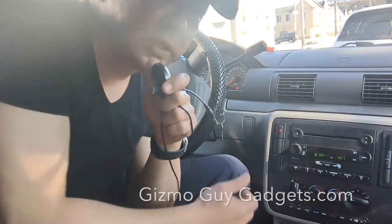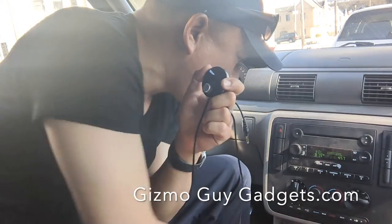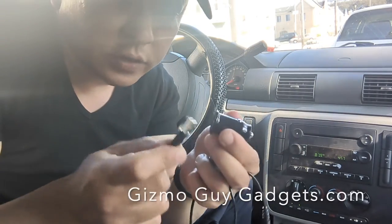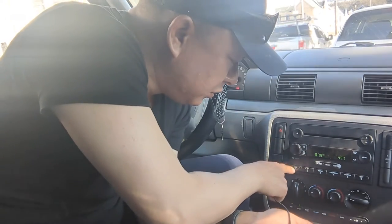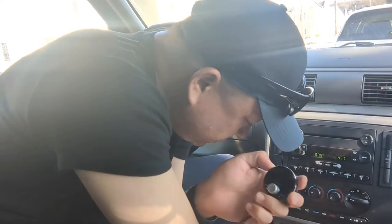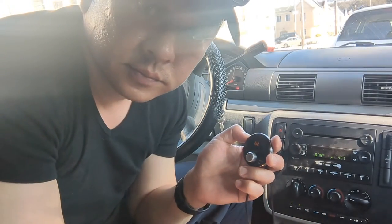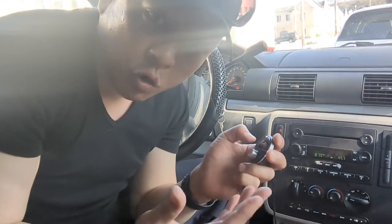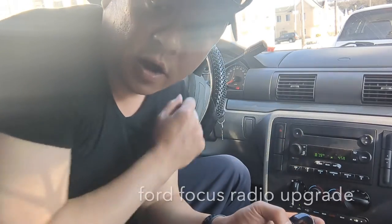Let me show you again how easy it is to install this. So you turn on the music, you plug it in — all you got to do is plug the unit into the cigarette charger, set your radio to 87.9, and plug it in. You'll hear: 'Power on. Bluetooth mode. Waiting for connection. Connected.' That's how quick and easy it is to add Bluetooth capability to this older Ford Freestar factory radio.